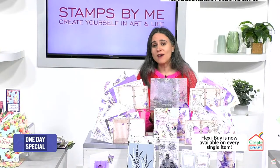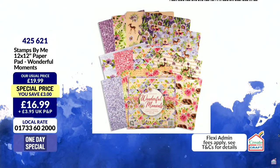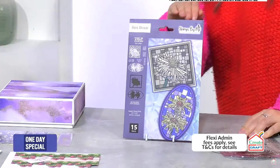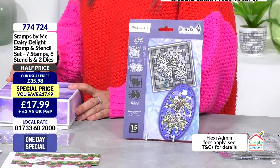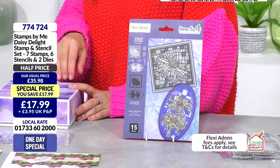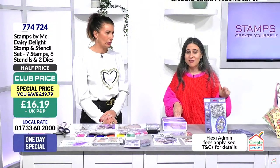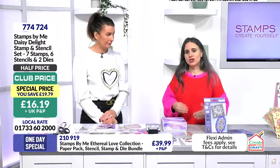We've also got wonderful moments not just on Create and Craft but as paper pads - a set of 12 by 12 papers with a £4.70 saving in the club at £15.29. The daisy is absolutely flying - already half the stock has gone just minutes after showing it. I think particularly that collection is heading in that direction. Don't forget to check out your baskets, because that's the only way to avoid disappointment.